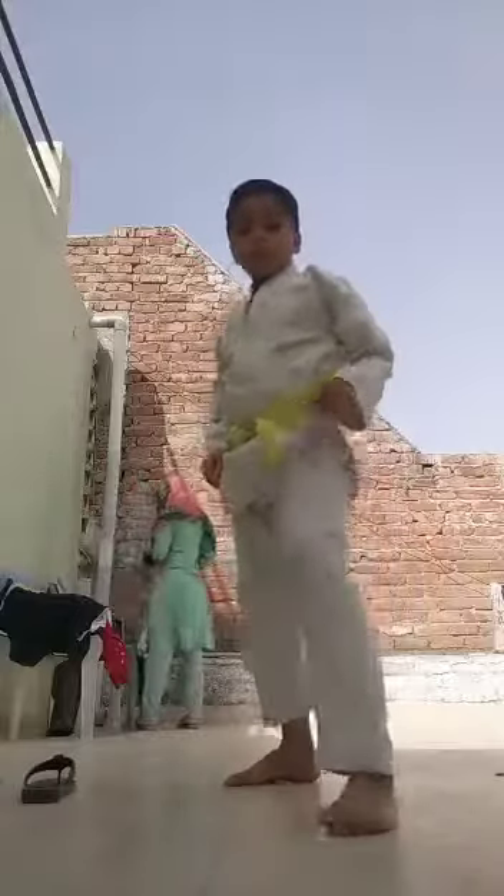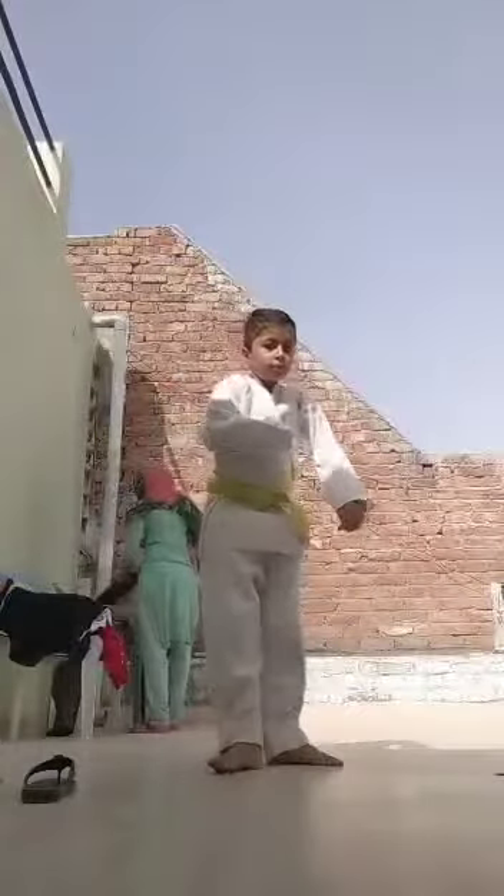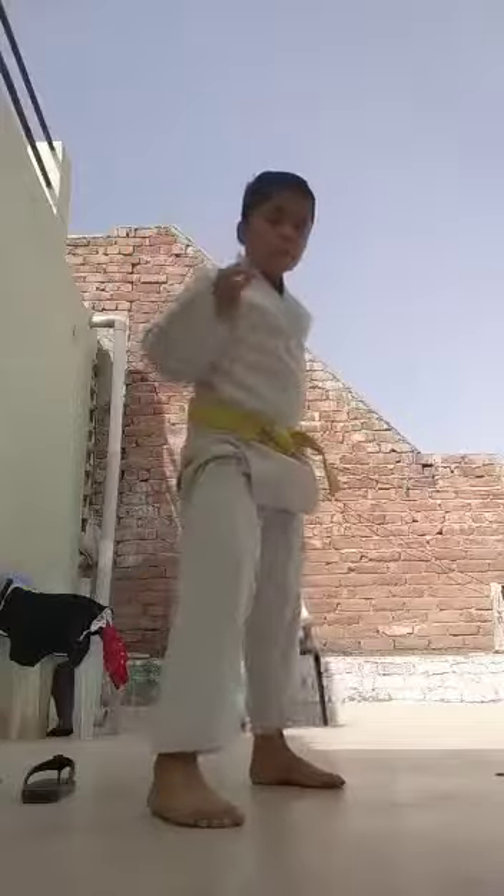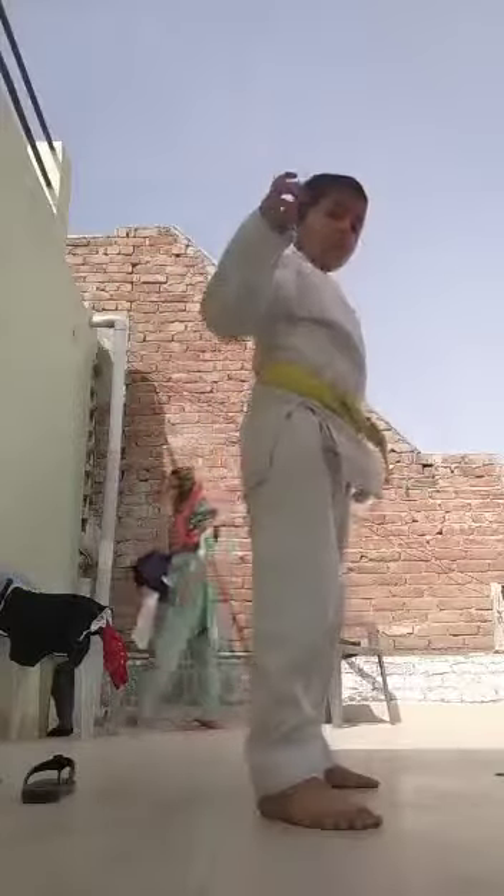Left back leg, round kick. Front left leg, round kick. Front leg, round kick.